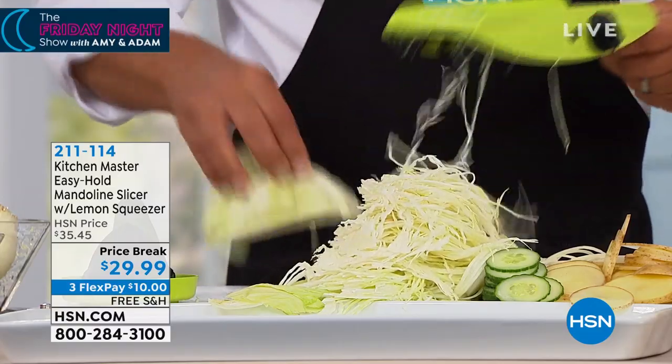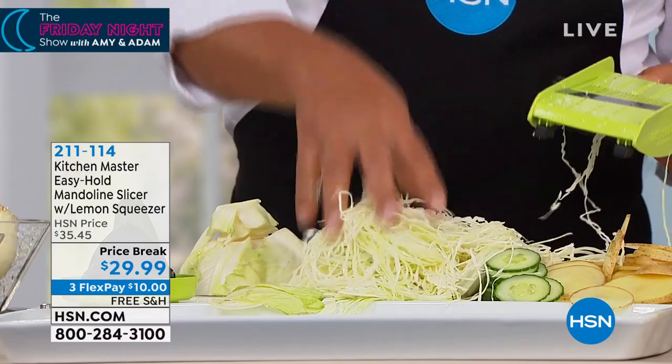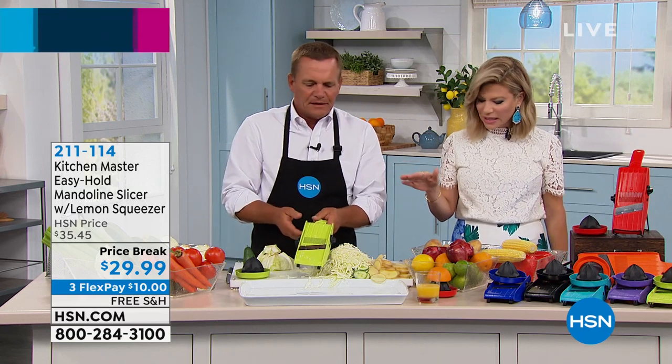You can do cabbage coleslaw by the mounds, or by the pounds — and it comes out more like shredded. It's such an adjustable tool, and here's why every professional chef uses one.